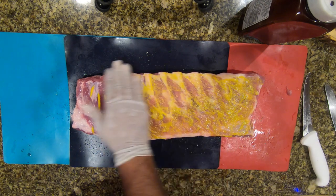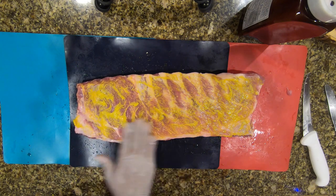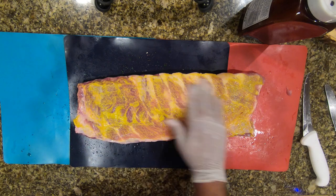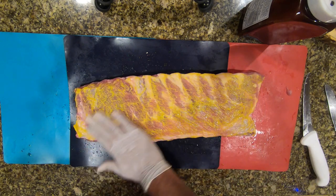I'm applying this mustard and again, you do not taste the mustard when you eat these ribs. I'm going to coat every section because you want to enjoy the flavor of the rub.